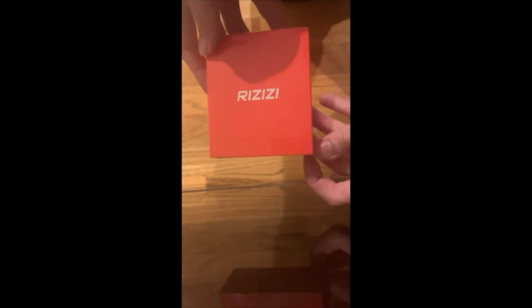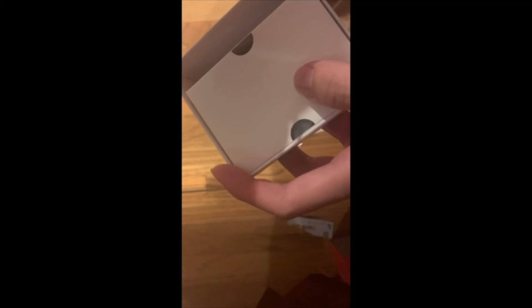All right, so today I'm going to open these brand new RIZIZI headphones and take a look at what's inside. We'll just crack these open real quick — what do we got? Good cable, seems to be USB-C, that's good.